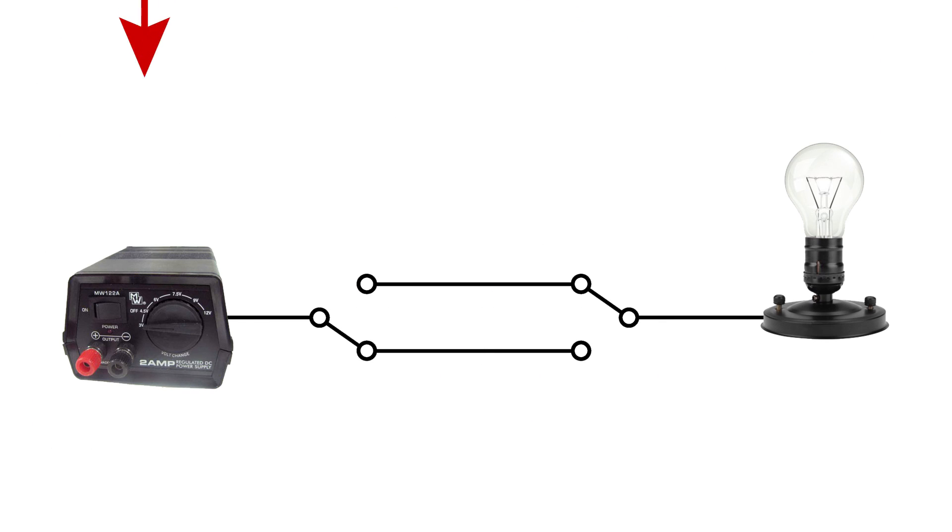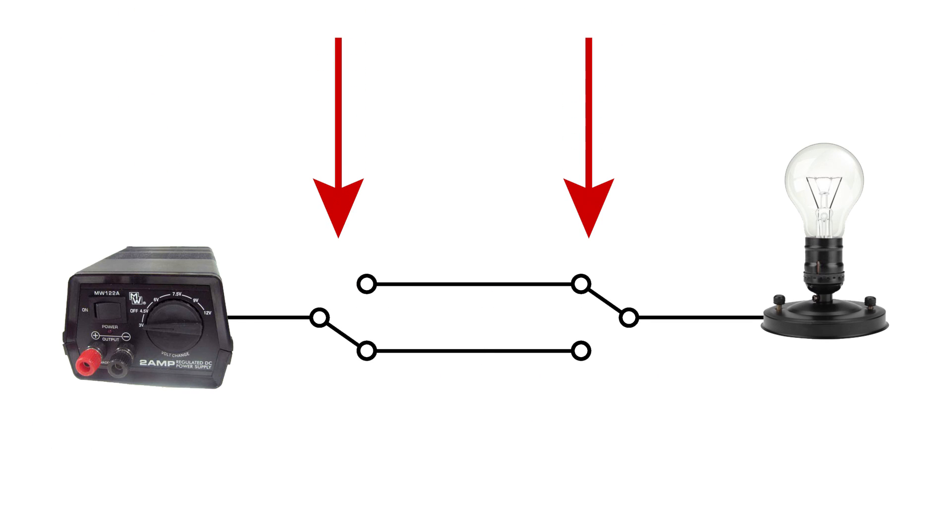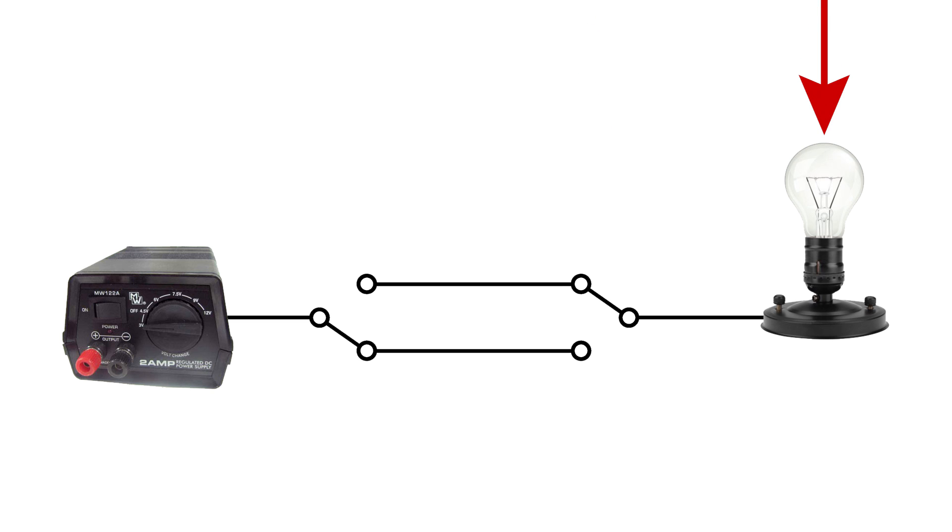We have the power source over here, one switch here, one switch here, and the light connected over here. If both switches are up in the on position, they're connected through the top wire and the light is on. If either switch is flipped, they're disconnected — one switch connects to the top wire and the one that flipped connects to the bottom. Then if the other switch is flipped, putting both switches in the off position, they're connected again. If the light is off, it doesn't matter which switch is flipped — the circuit will be closed either through the top connection or the bottom one.